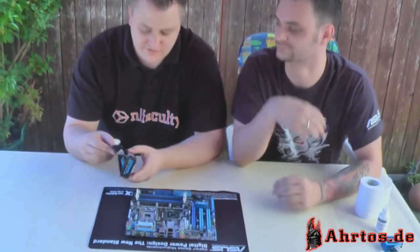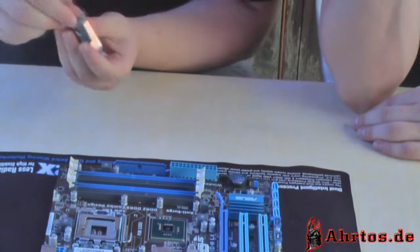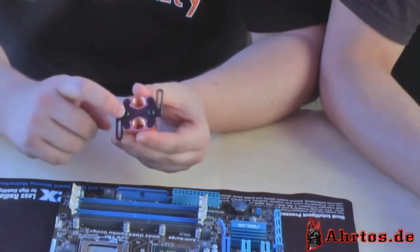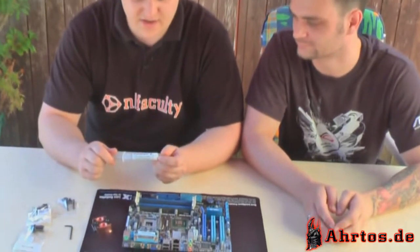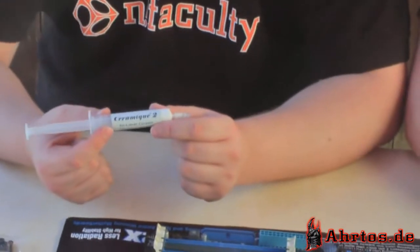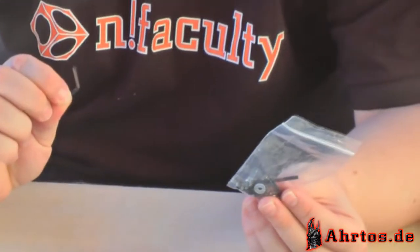Nun installieren wir für die Wasserkühlung von AlphaCool den kleinen Northbridge-Kühler. Wir müssen ihn noch mit den beiliegenden Schrauben minimal anpassen, um ihn für jede Lochgröße zu erweitern. Zur Installation benötigen wir natürlich auch Wärmeleitpaste – ich benutze hier die Keramik 2, eine sehr gute Paste, in sehr großen Größen verfügbar. Außerdem benötigen wir G1/4-Zoll-Anschlüsse für den Wasserkühler und das Montagematerial.